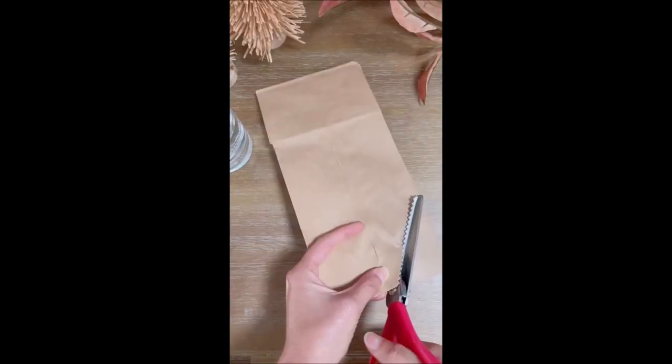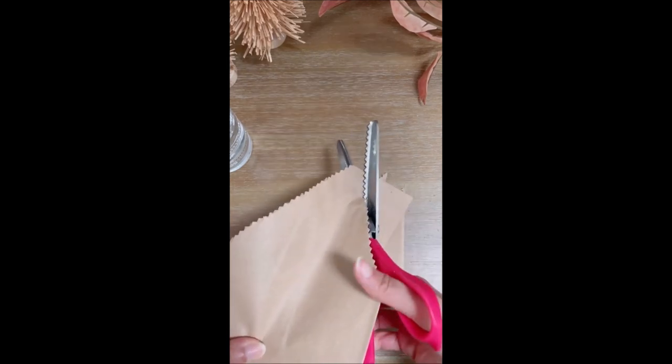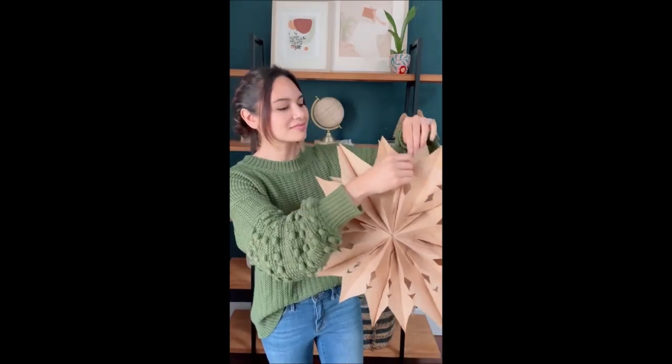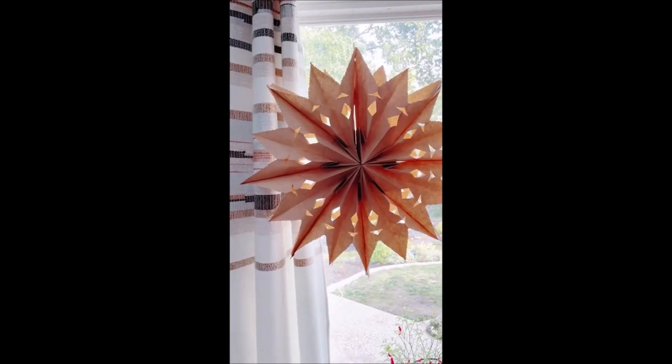First, glue together eight paper lunch bags, then cut your point on the open bag end. I like using pinking shears for a lacy effect — add more cuts for more pattern. Pro tip: don't glue your ends together. Use a clip instead so you can unfold for storage. Now you have beautiful decor for just a few dollars.